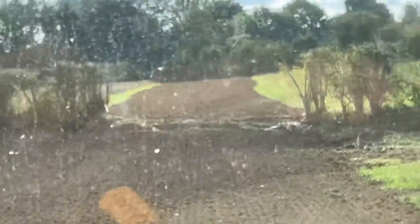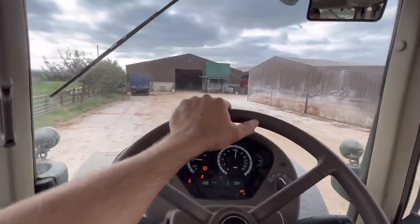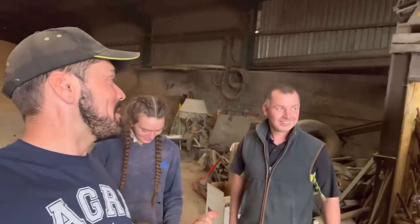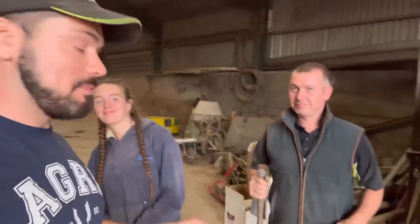I'm back in the yard now, time to put the 7530 back to bed. Dropped the rollers off already. Ash has had to repair my family heirloom — snapped it. He's just trying to repair it now.